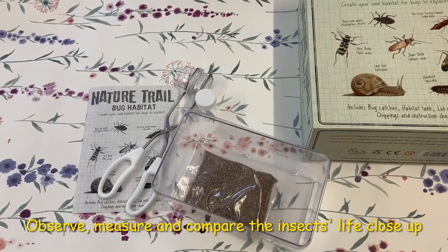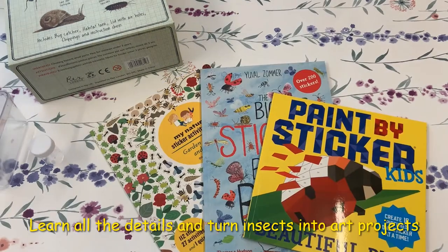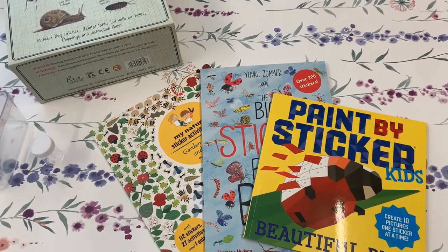Once you've set up your bug habitat you can compare and contrast, make your own records and see just what they're up to. And if you've caught their attention, explore further with these lovely story and discovery books, or turn your garden exploration into art with these wonderful sticker books all based around bugs.